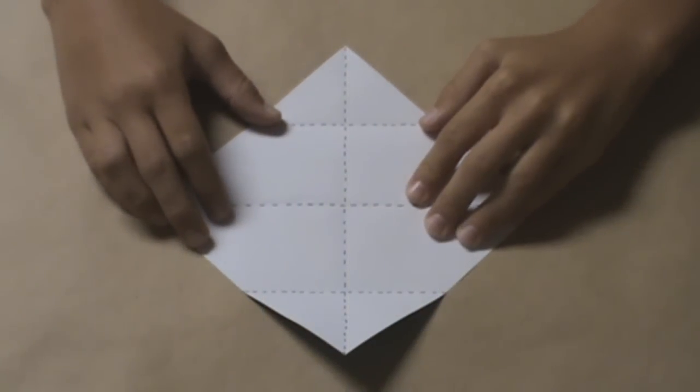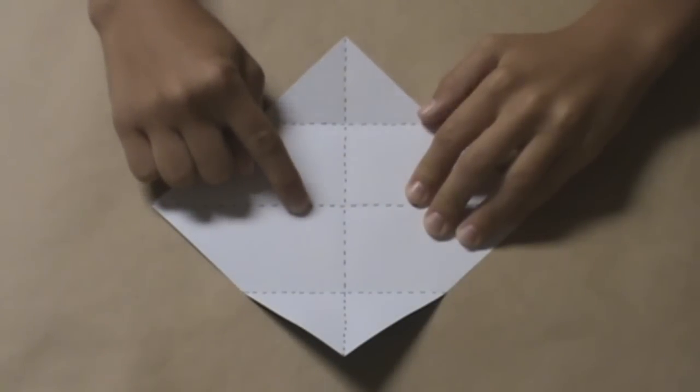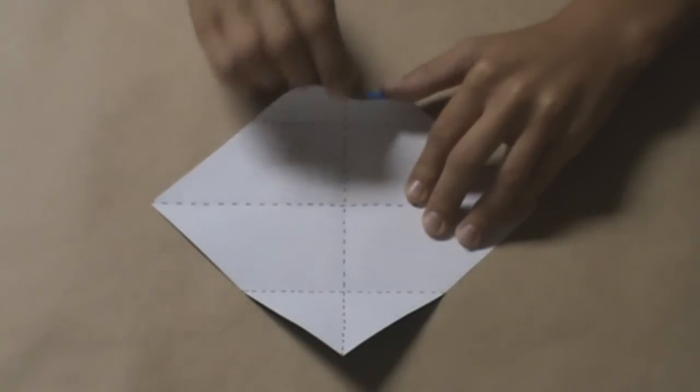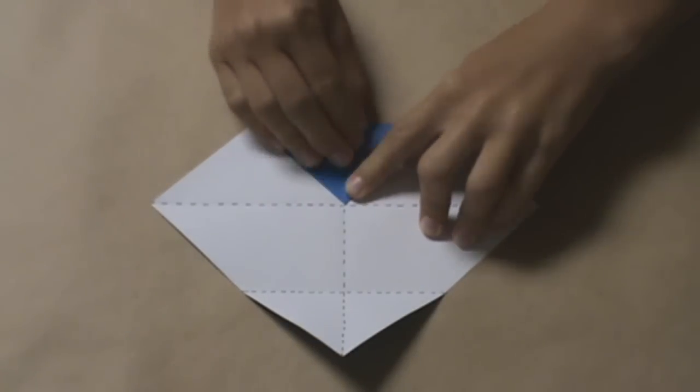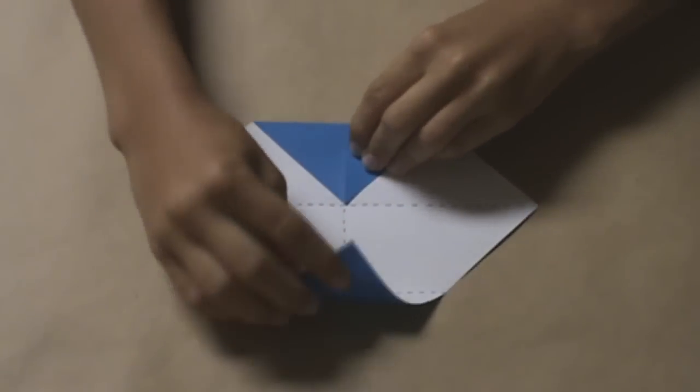Next, you will fold the top and bottom corners into the center where the two last creases intersect. Start off by taking the top corner and folding it into that intersection, and do the same with the bottom.